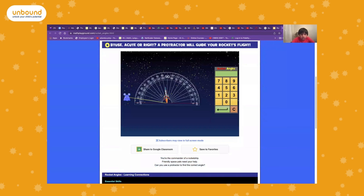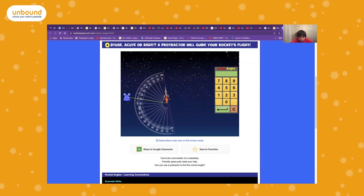In this game you have to line the protractor up with the rocket, and then you have to see where the monster is. In this case it's at about 176 degrees.